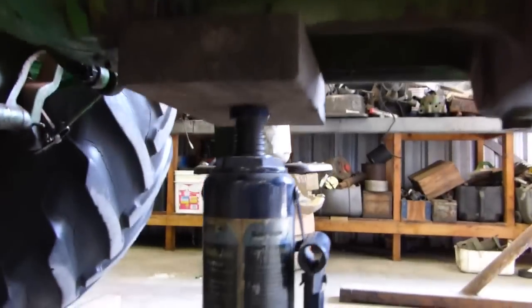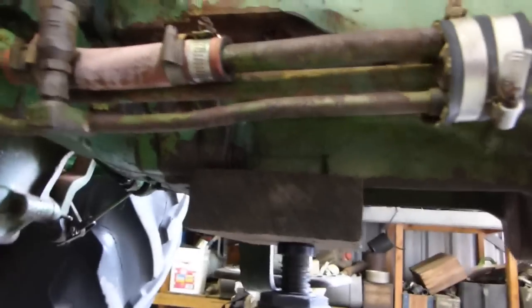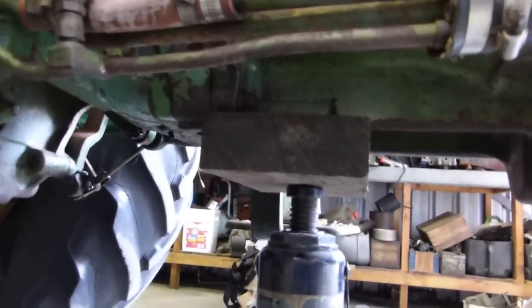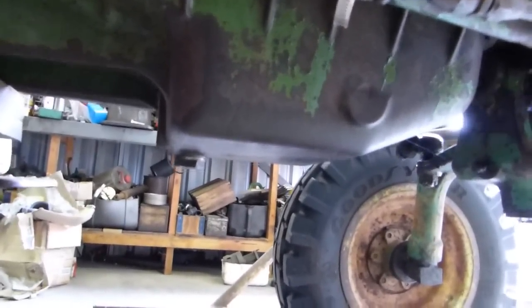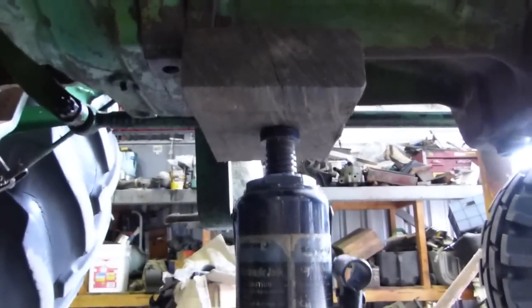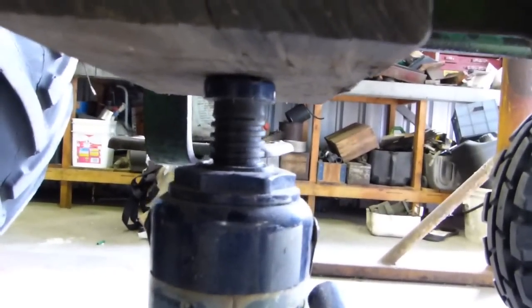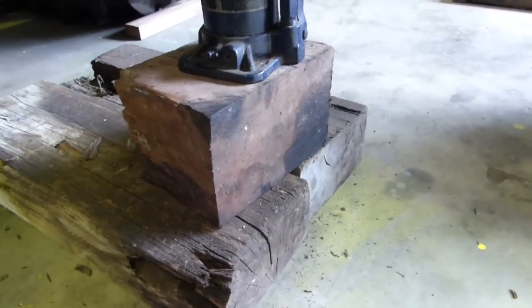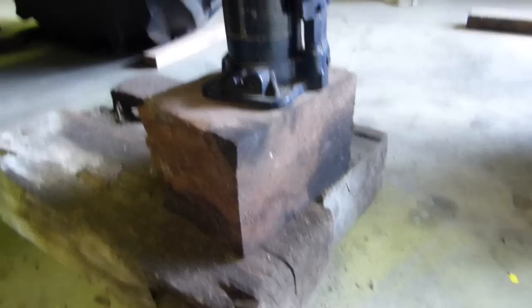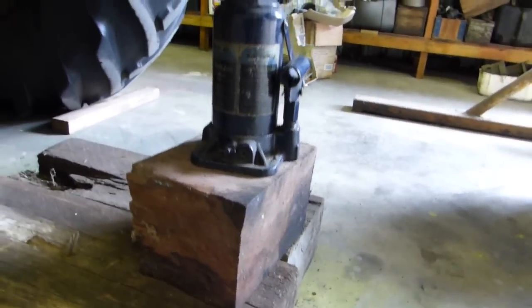We're under the tractor. We have the wheels chocked, and we have a jack going up here to a piece of hardwood that spreads the load at the back of the sump — there are also a couple of nice thick housings here. We could go under here on a cast sump if you put a bit of board under it, but this feels like a better option. I have the jack with no ram sticking out, because we're going to need a little room to go up.